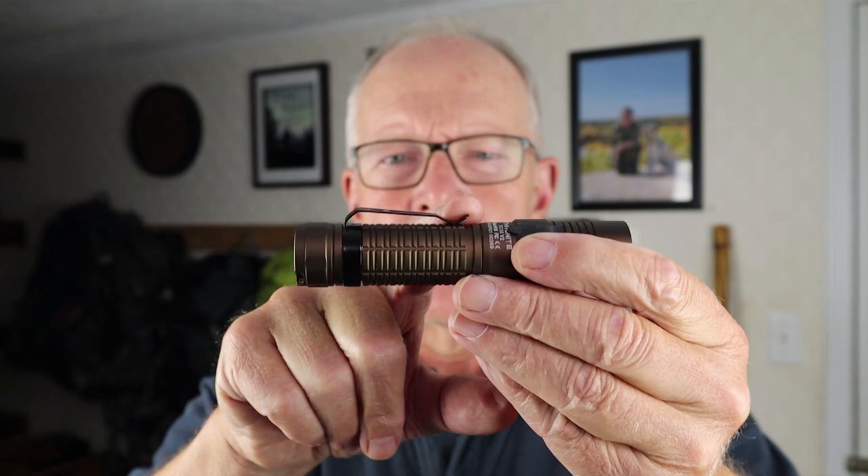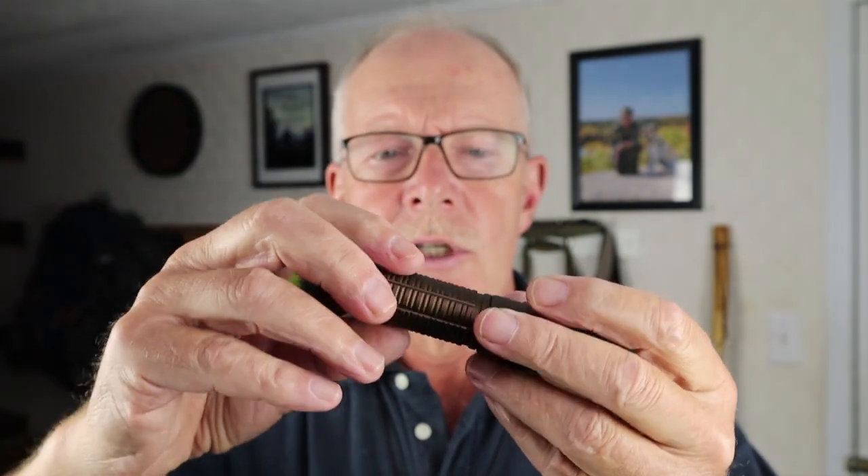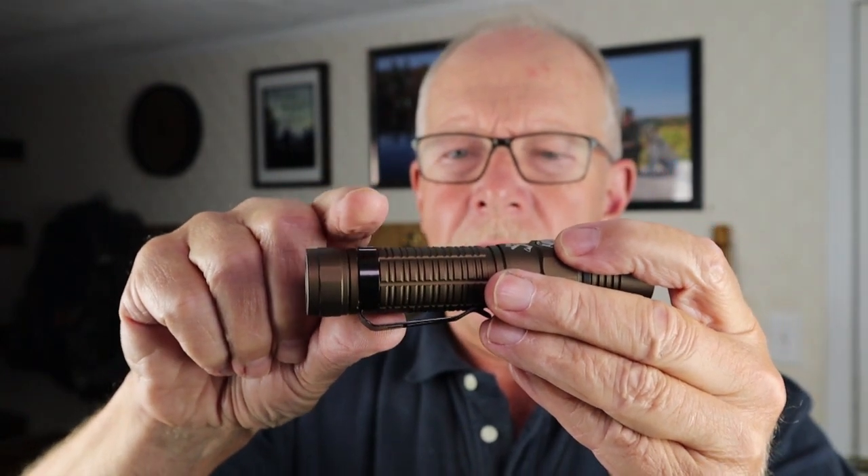Is the slower charge a deal breaker? That depends on how fast you need your light to recharge. Honestly, with the run times on this light, if I bring it home after a couple of days of use and put it on the charger, I'll likely leave it overnight anyway and won't notice the difference. The other minor issue is the pocket clip's squared-off edge, which is a bit irritating in hand — but not a deal breaker, as it's easy to modify. I will be changing that right after this video.